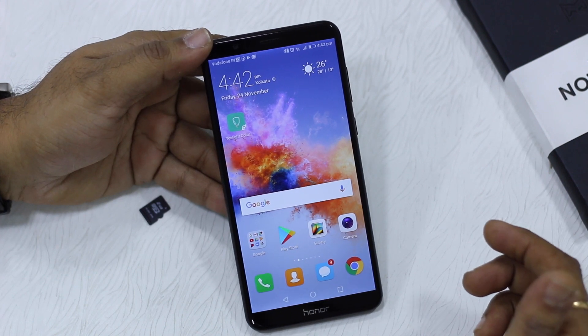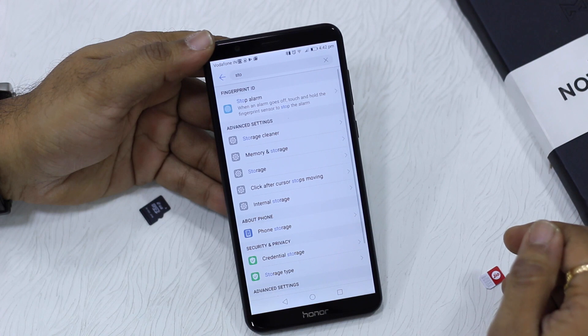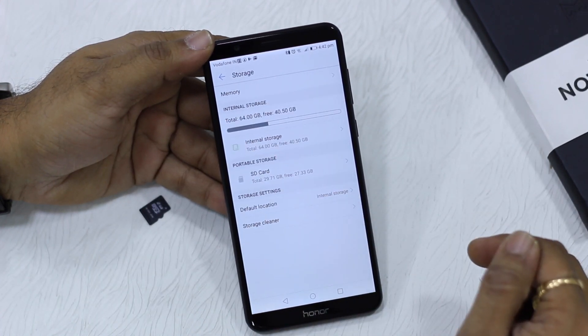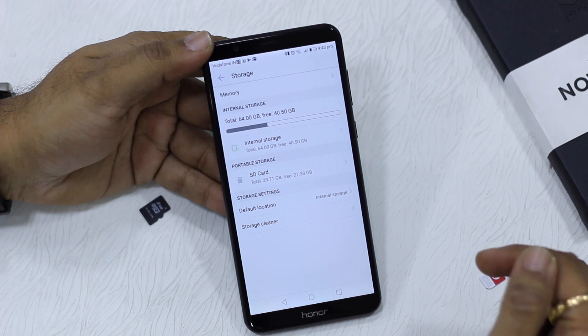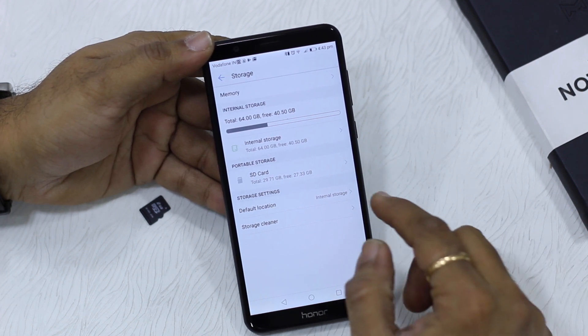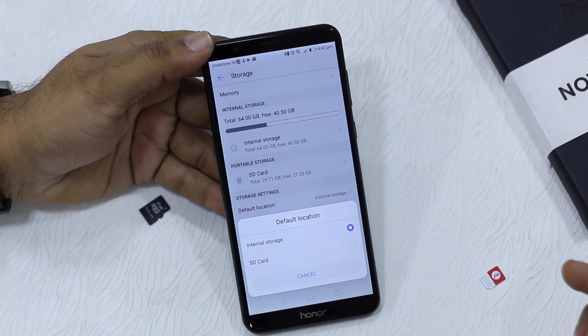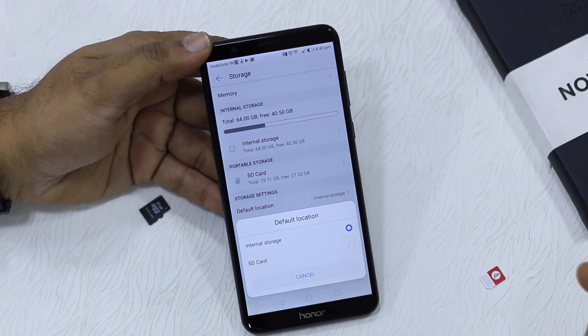What you should do is go to Settings and look for the Storage option. Here you can see the SD card is listed and the default storage is right now the internal phone storage. We're going to switch this to SD card — tap on it and you can see the options for internal storage and SD card. Select SD card.